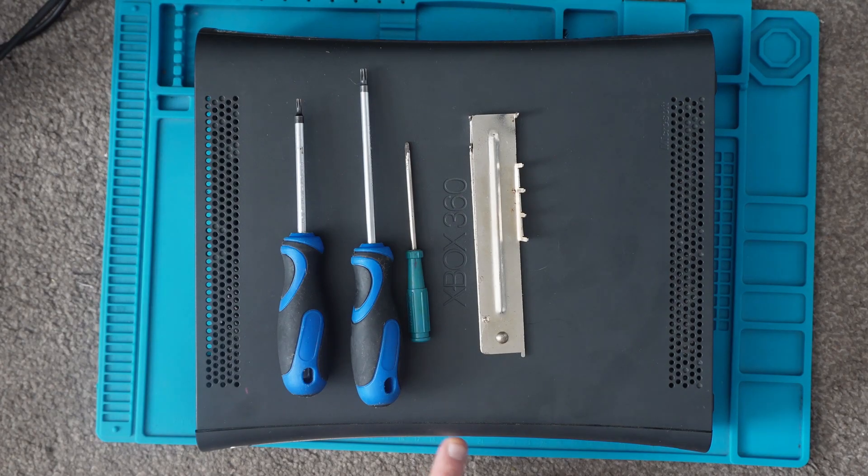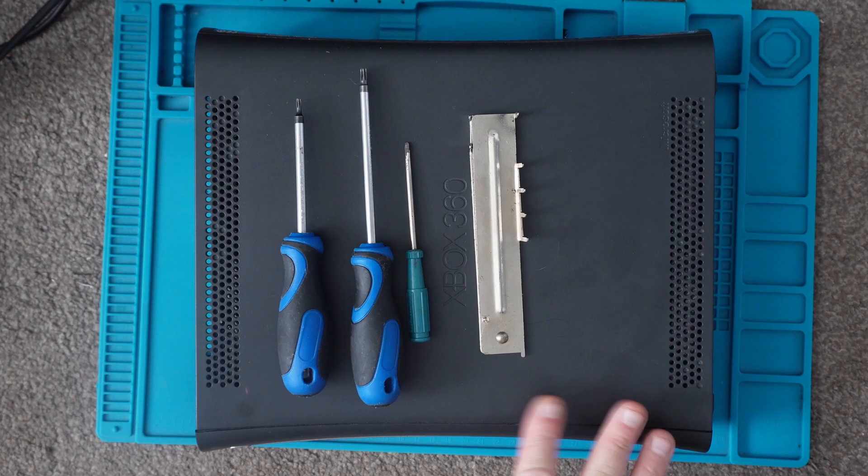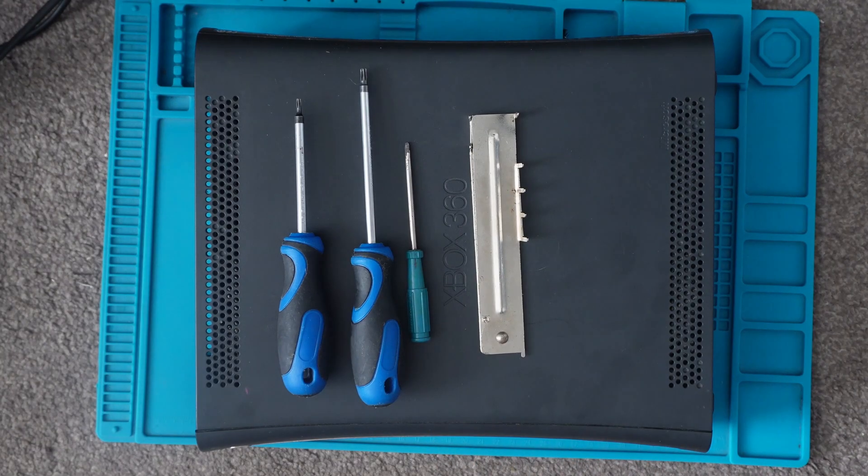Things that do go wrong with them: the drives get sticky on them so you have to replace the built-in mechanism, and also the thermal paste dries up inside, so it's good to know how to replace that as well. So what we'll do is take off the easy parts of the case first before we get into the more challenging parts.